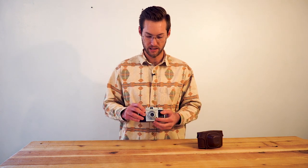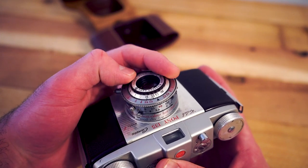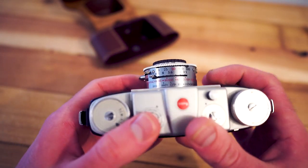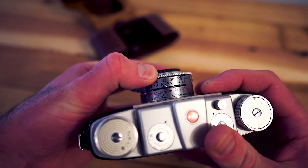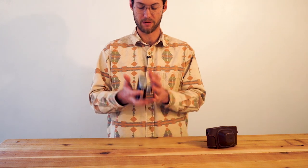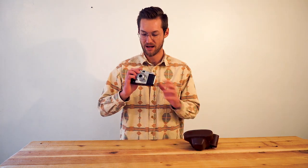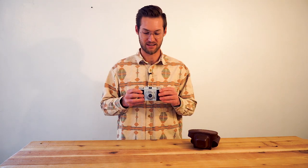It has a little gauge here to help you determine your depth of field and what's in focus. It's not exactly accurate — it's kind of an estimate. So at f16, if I focus at 10 feet away, anything from about 5 feet to 10 feet will be in focus. It's a pretty interesting camera and I'm excited to see the quality and how it turns out.